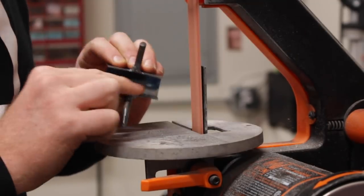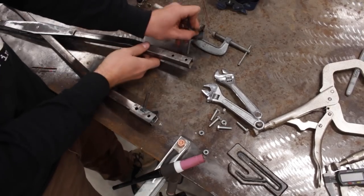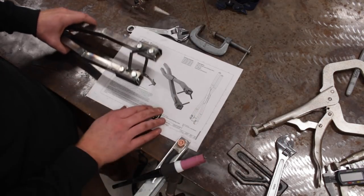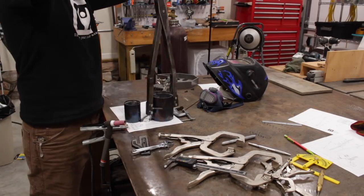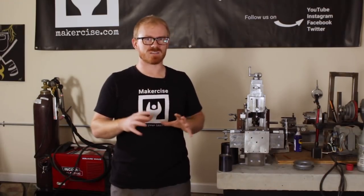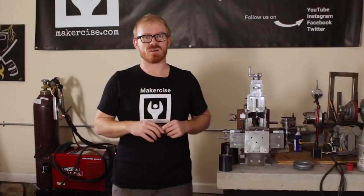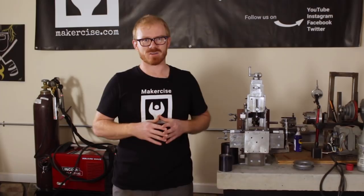I cleaned up the inside of the end effectors using the sander, then installed them on the tongs. I designed them to be interchangeable in case I feel that's necessary down the road. After a quick test on the flasks, I wiped down the tongs with acetone and spray painted them. If you're interested in the plans I used to make these tongs, you can sign up for my email list and get them for free. I hope this project encourages you to exercise your inner maker. Thanks for watching.